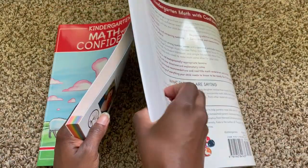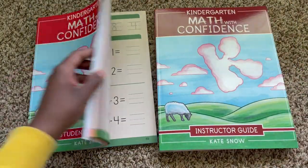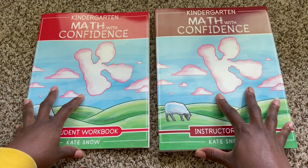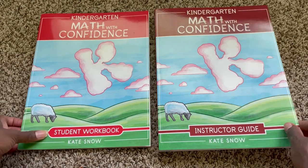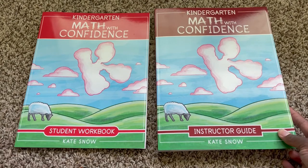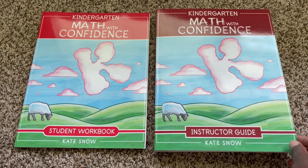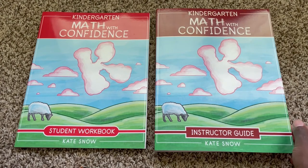You can even tell from the difference in thickness of each book — he just will not have a lot of sit-down work. Right in line with her Preschool Math at Home curriculum that we went through, it uses household items and everyday life woven into this curriculum, as well as play, which at this level, especially with me having a younger-age kindergartner, is very important.